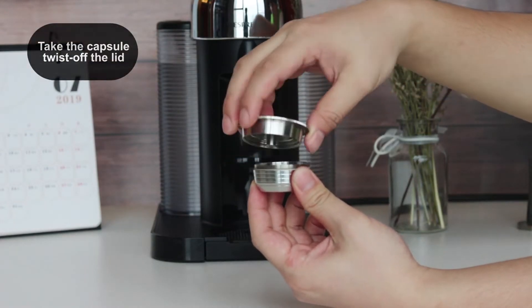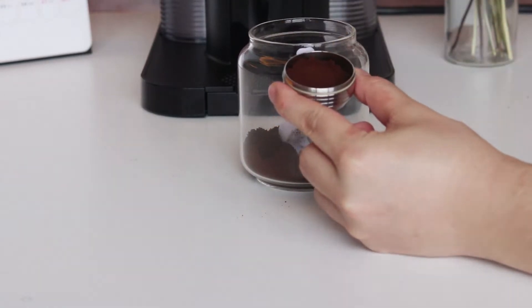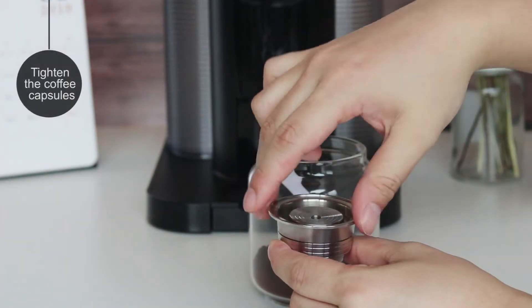Take the capsule and twist it open. Fill in 12g of coffee powder, then press the coffee powder slightly. Tighten the coffee capsule to seal it.